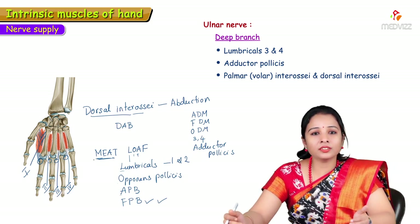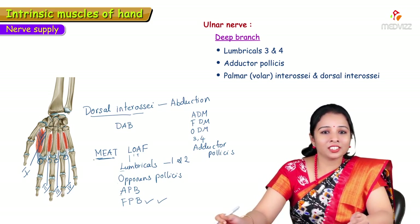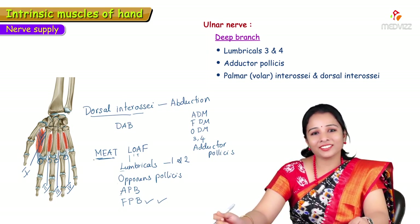This completes the intrinsic muscles of the hand — their origin, insertion, nerve supply, and action. Thank you.